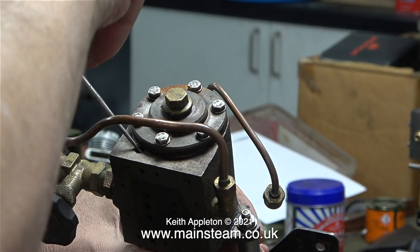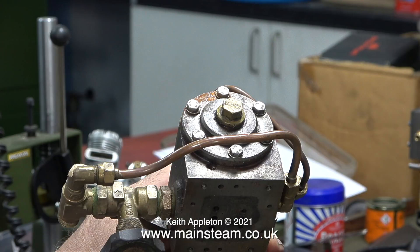One thing that worries me about this engine, as would worry me about any steam engine, is the sheer volume of silicone rubber that's been used to seal the parts. Using silicone rubber is quick and convenient, but I much prefer making proper gaskets. It's not the bead of silicone rubber on the outside of the parts that worries me — it's what's inside.